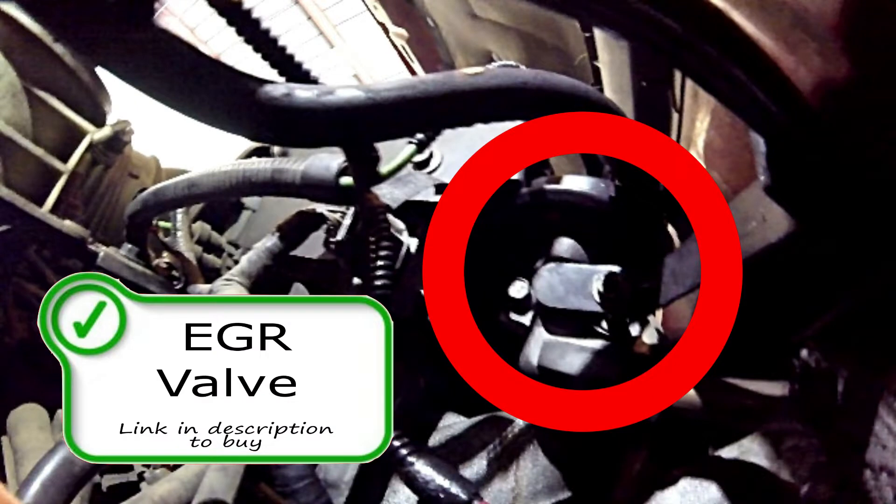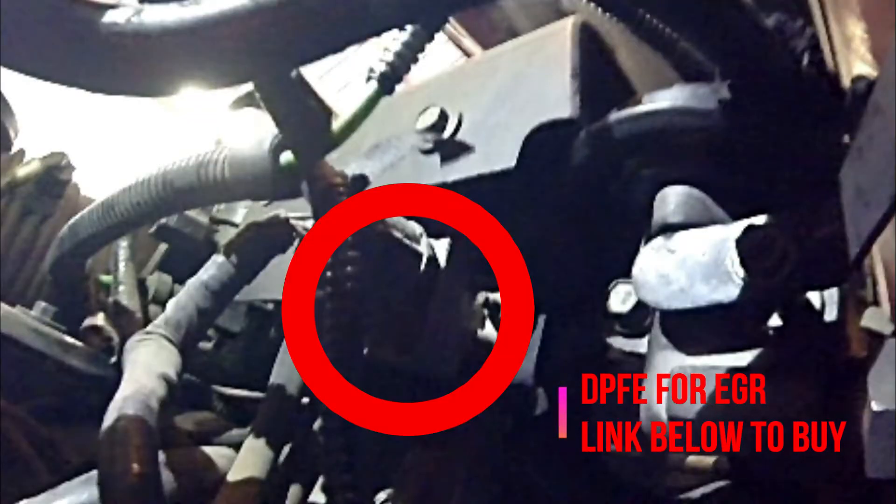Looking from the bottom up, the EGR valve is right here on the firewall, between the firewall and the intake, and the DPFE. This is how the computer knows that the EGR valve is actually functioning.